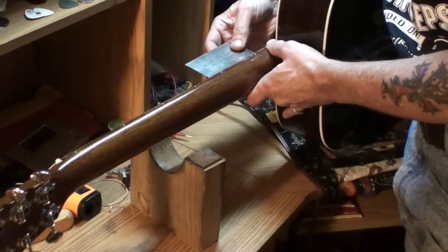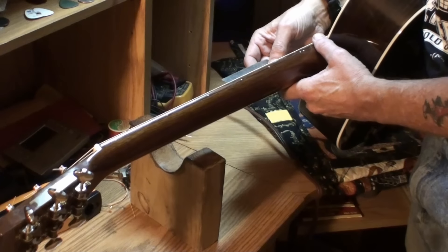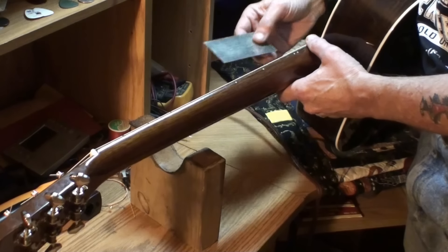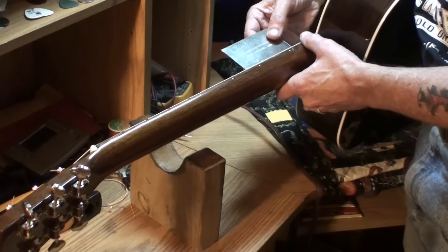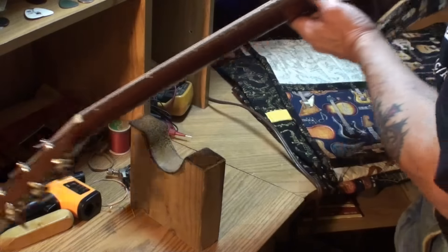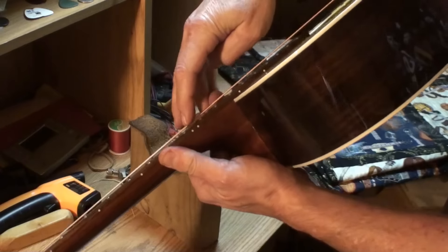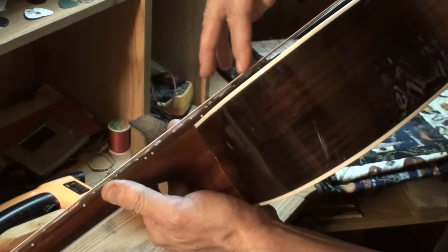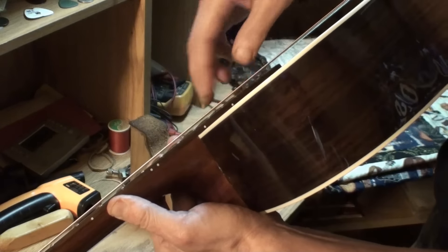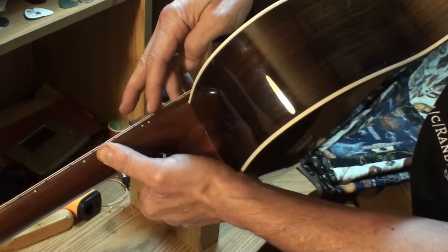String action at the 12th fret: 5/64ths on the bass side and 4/64ths on the high E side — that's okay. But it quickly gets very high after that. The action's fairly low here at the 12th fret, and then when you come down it gets really high really fast. That's because this area is all sunk in right here and it might be due to humidification.